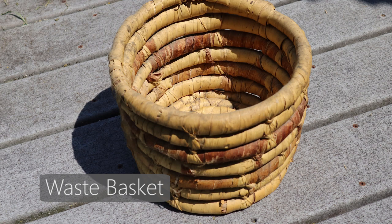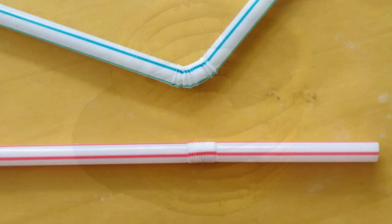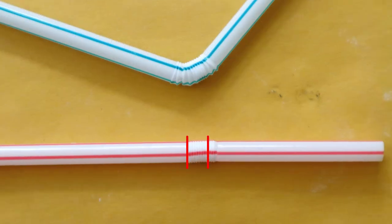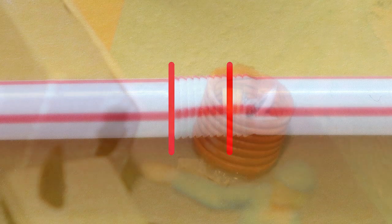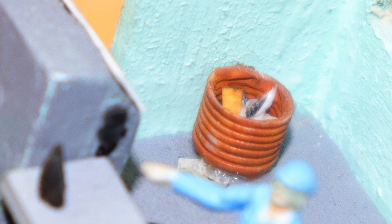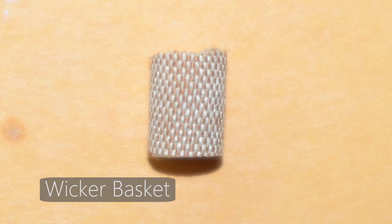I'm probably aging myself, but there was a time when baskets like these were everywhere. I don't know if that's wicker or rattan or maybe hemp, but these came in all sizes and shapes — sometimes light colored, sometimes a darker tan. I thought this would make a good wastebasket for a detailed scene. The bendy part of a flexible straw is perfect for this. I simply cut the bendy part to the length I want and paint as desired. I wouldn't bother with a bottom, but I would add some small pieces of trash. Looks like somebody missed the trash basket.